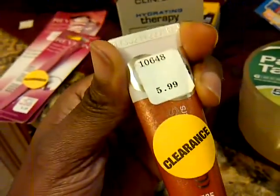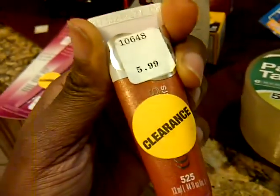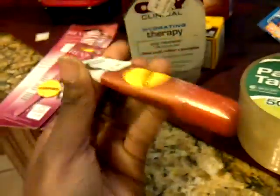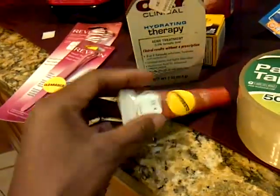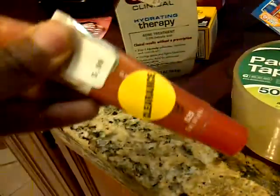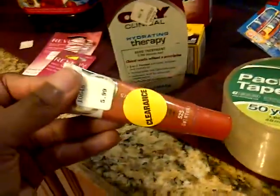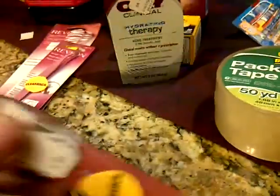I had a dollar off CoverGirl coupon — I have so many of them. And I was surprised I got a dollar back as an UP Reward. So basically they paid me 50 cents for buying this, because I paid $0.49 after the $1 off coupon and then got a dollar back.